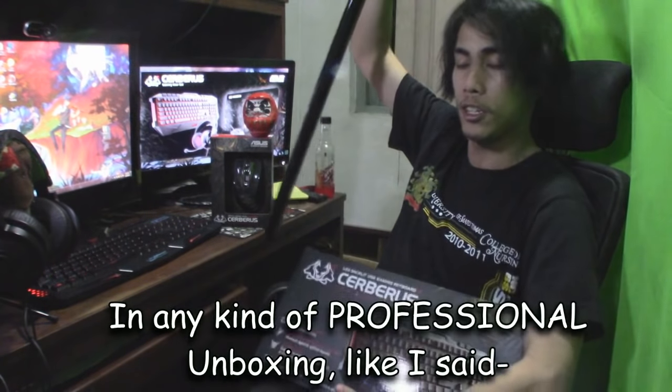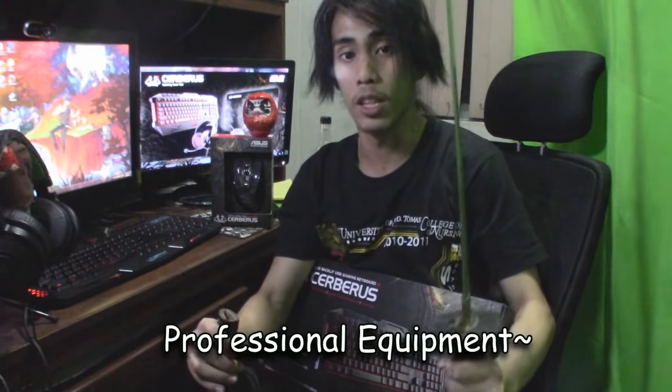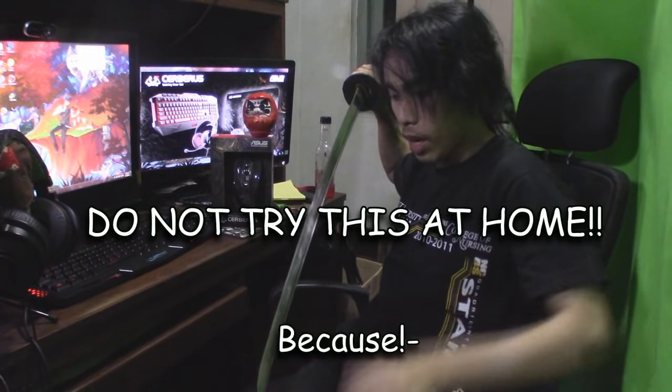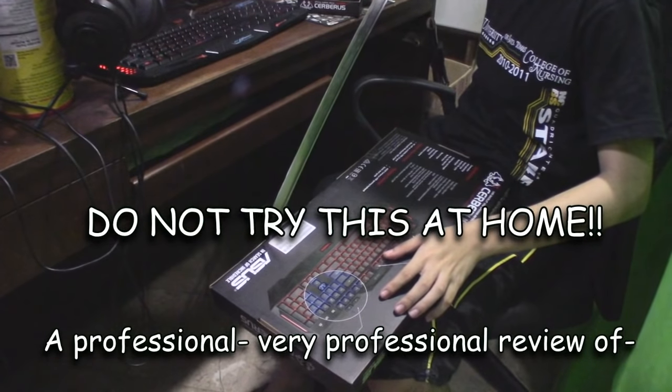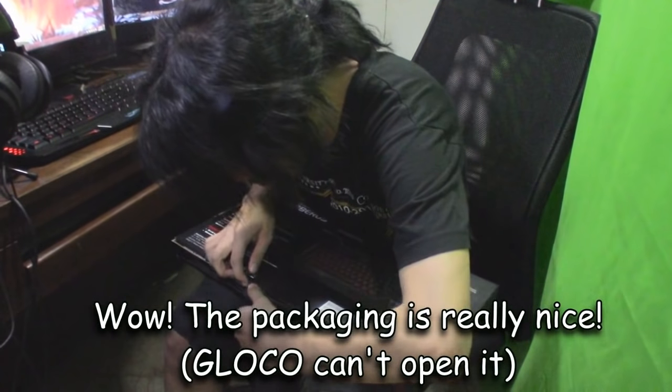In any kind of professional unboxing, like I said, we need professional equipment. Why did you just use the scissors? Because this is a professional, very professional review of professional keyboards. The packaging is really nice.